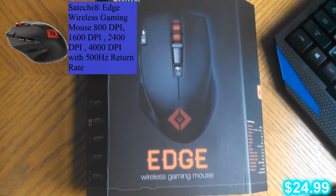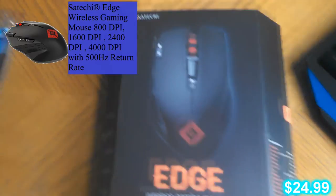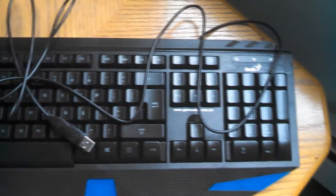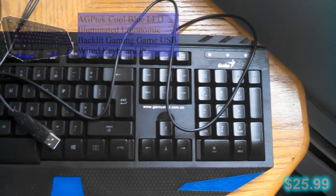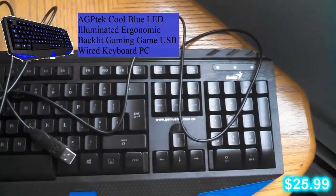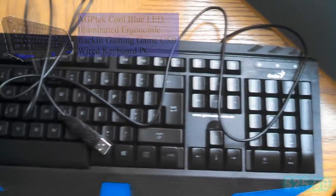Satechi Edge Wireless Gaming Mouse. Now this thing looks really awesome — it's going to be nice. And then here we have my Amptech Blue Cool Blue LED Lit Gaming Keyboard.